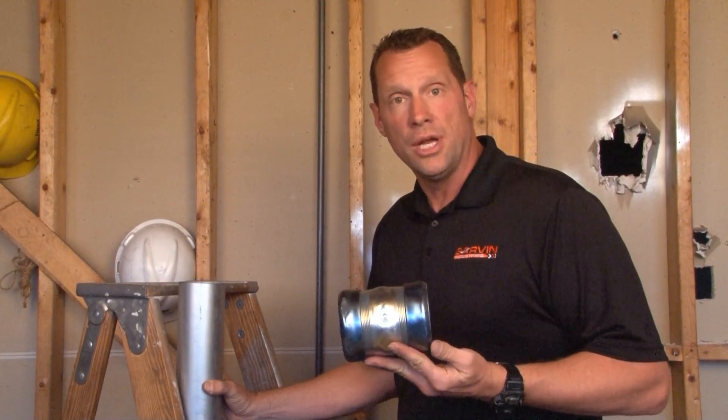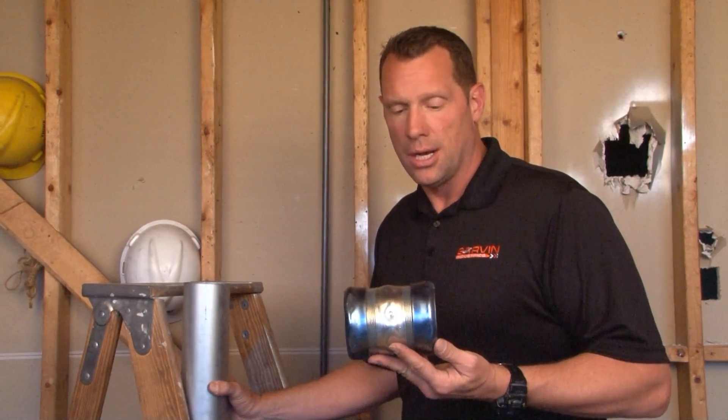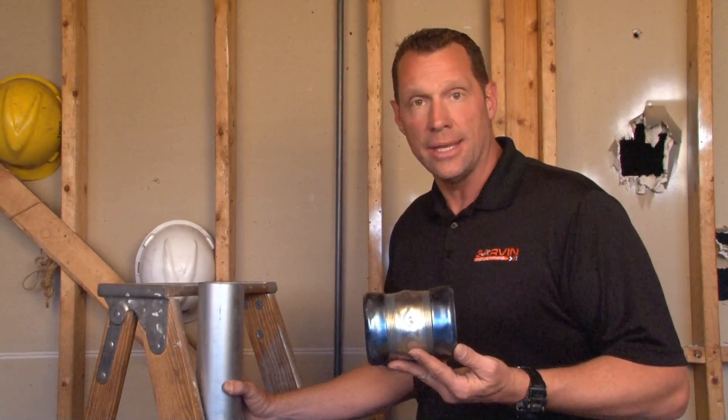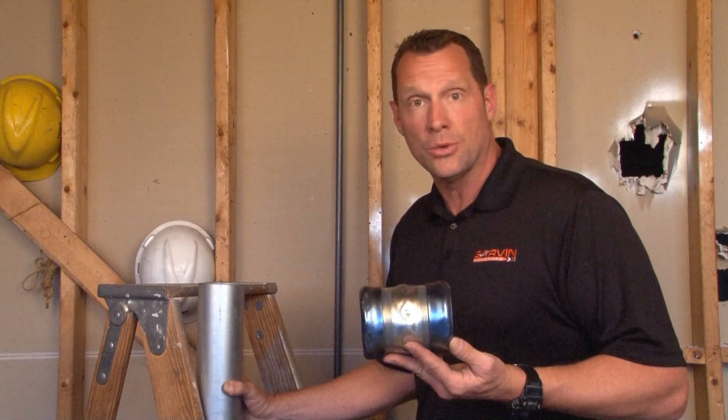Part number CCPR 300 is a 3-inch EMT compression coupling that is rain-tight. That means it's used exclusively with EMT conduit in wet or outdoor locations.